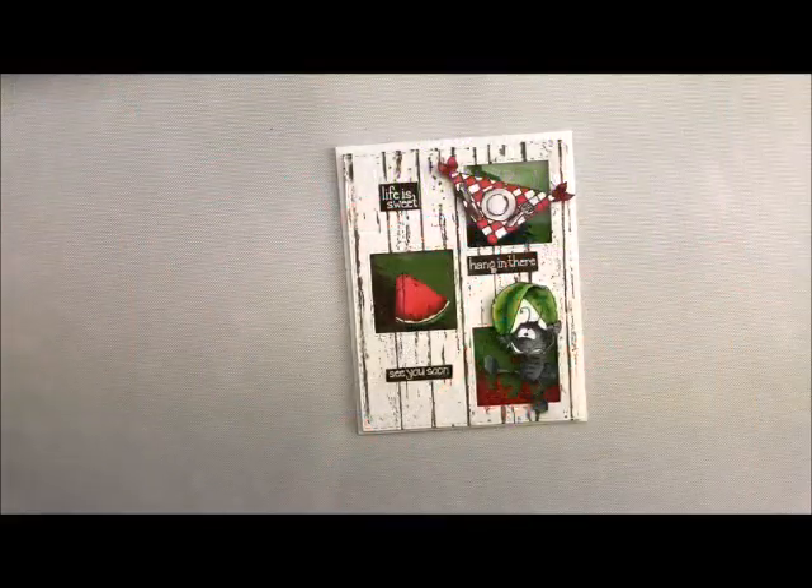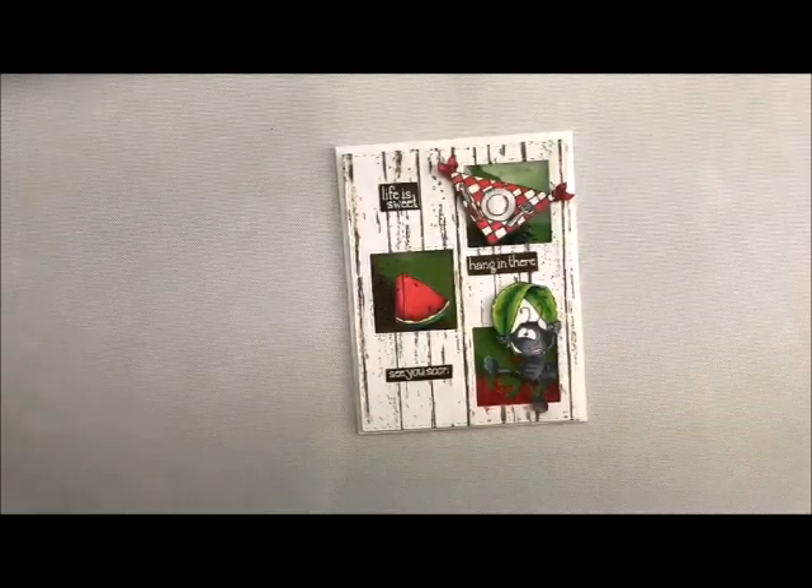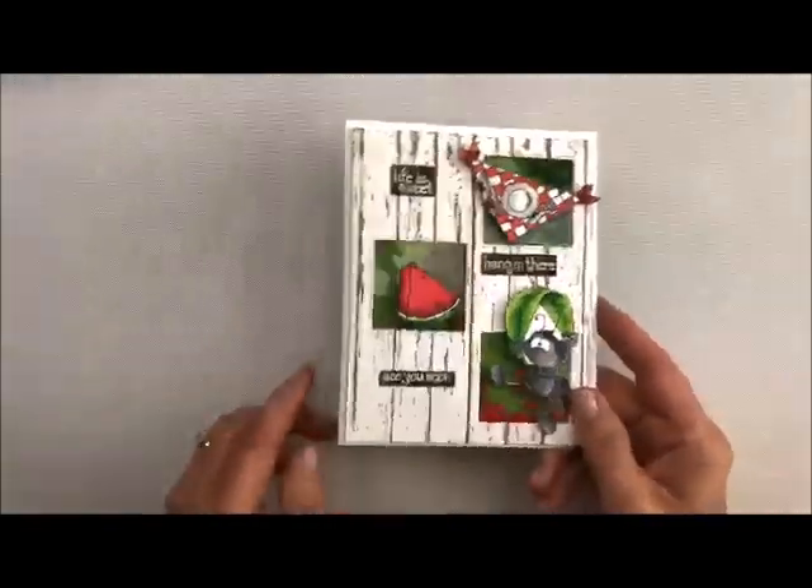Welcome back to my studio, honey ho stampers. This is Deb Valder and today I'm going to bring you a really fun card. You can do it a bunch of different ways, but today I'm going to show you how to do this shaker card.